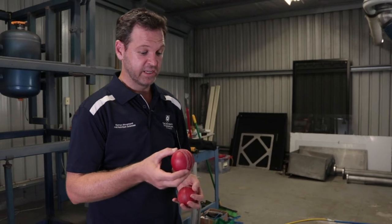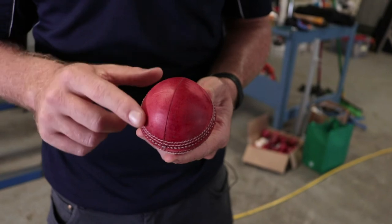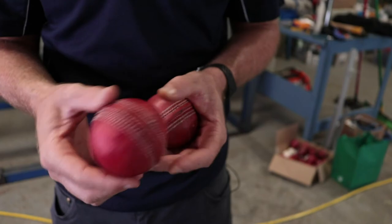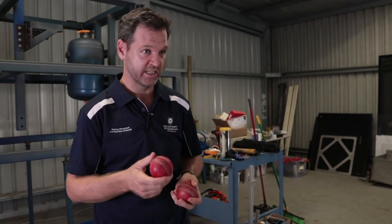This is what a typical ball would look like after our wear testing procedure. We look for blemishes in the leather itself, any of the stitching that's come away or any parting of the stitching that occurs across the ball. We also do a three-dimensional scan of the ball to be able to look at how perfectly circular these balls are before and after the wear testing procedure.